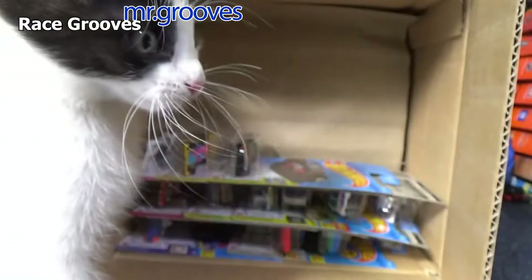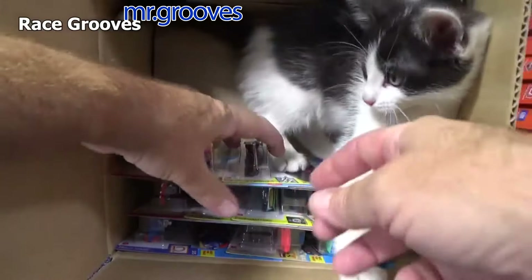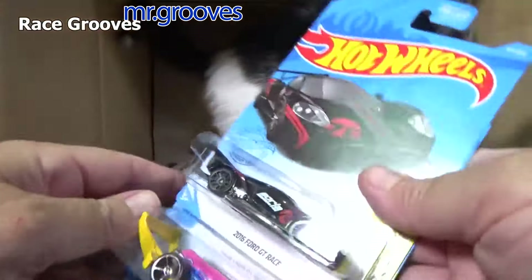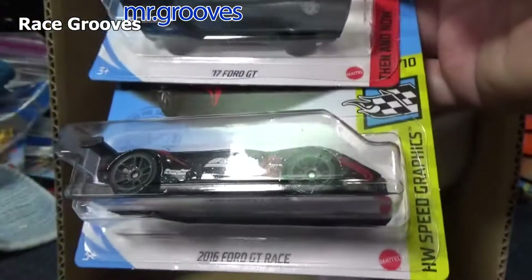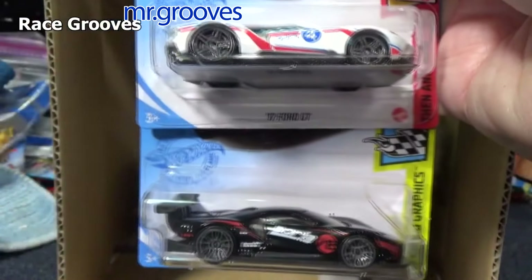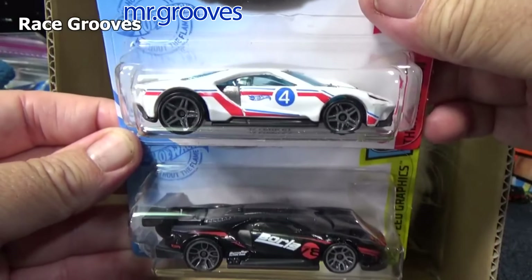Somebody's blocking the light on the left side. We just have to speed this up. Oh, there you go — 2016 Ford GT Race. So you have the 2016 Ford GT Race, which has the spoiler in the back, whereas the 2017 Ford GT does not.